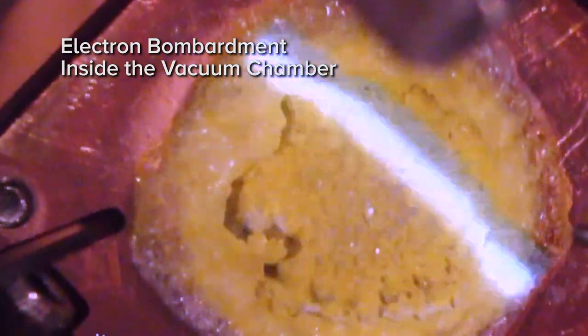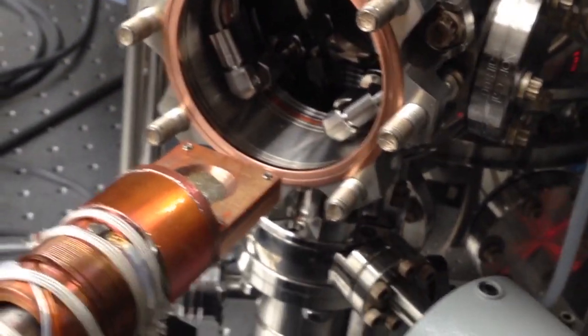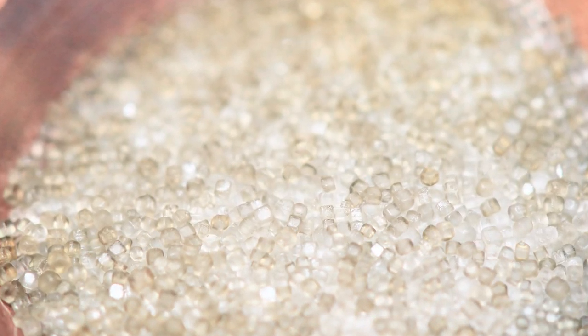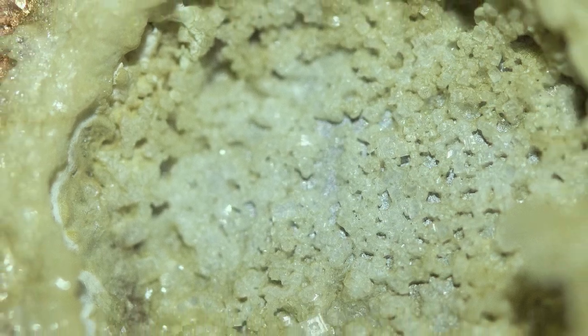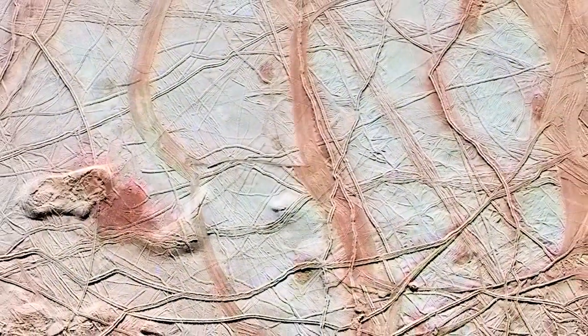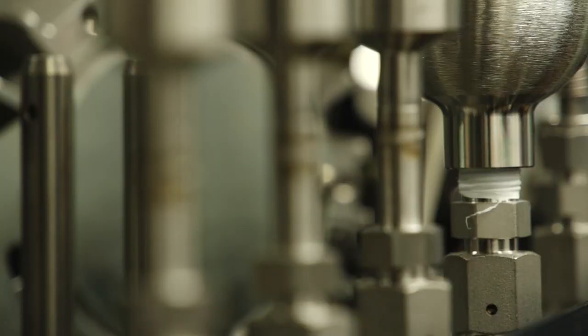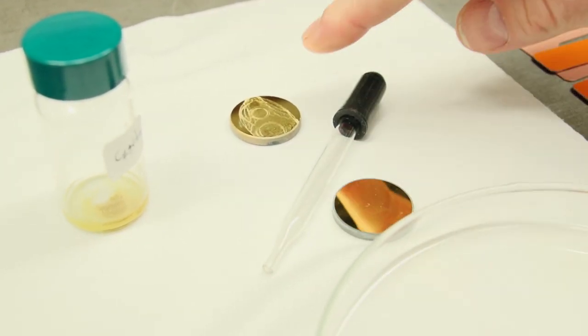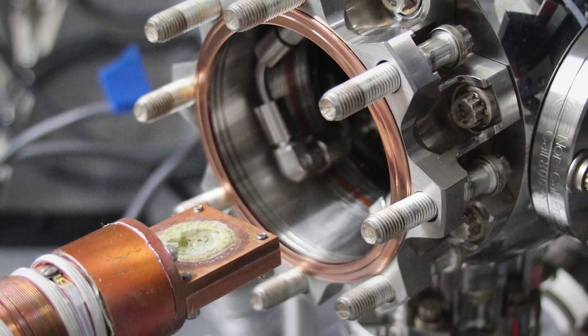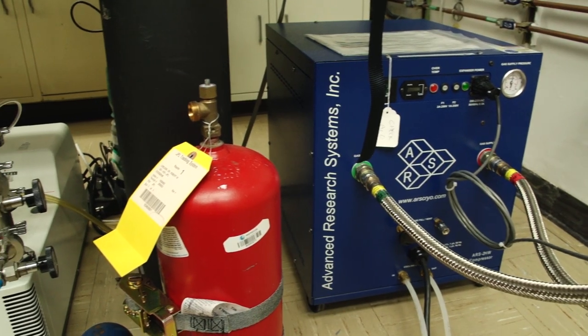We've put salts into the chamber because we think that Europa's ocean is salty. We put it in and it's a nice pure white. We irradiate it under Europa conditions, take it out, and it's a brownish, yellowish color. Some of that color sort of matches the discoloration on Europa's surface. We've also put different carbon compounds in there and sometimes we can create a little waxy goo. These organic compounds may not be getting destroyed by the radiation but instead might be synthesized into larger compounds.